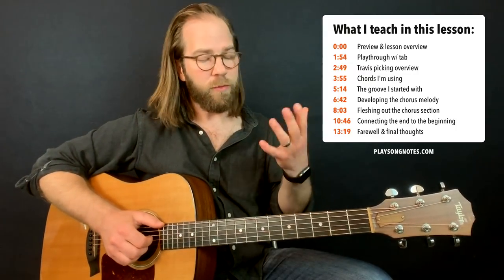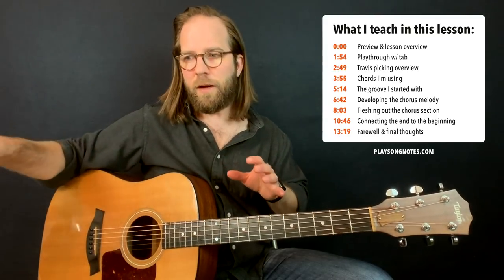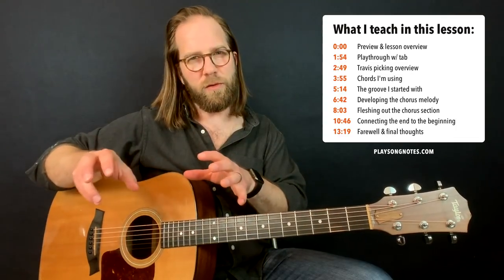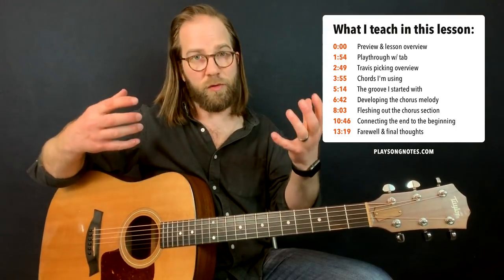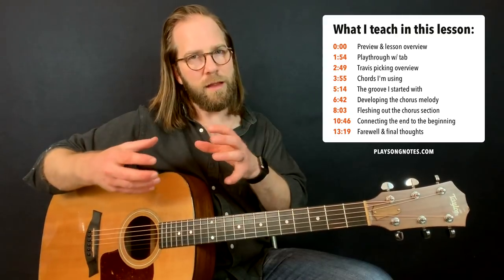What happened was I'm doing some Travis picking stuff, and I was sort of intentionally taking what I had learned on some recent songs and trying to just mix them together in some different simple ways. What happened was a few melodies got stuck in my head. I was playing them over and over again, and they sort of stayed in my head. And a few other melodies came, and I was sort of trying to connect them and combine them.